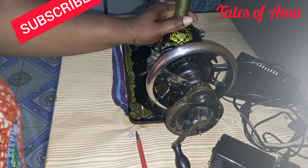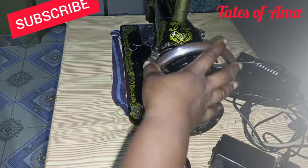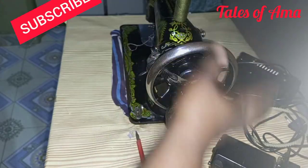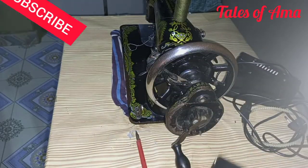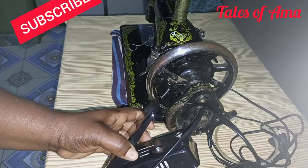Hello guys, thank you so much for joining me here. Today we will learn how to convert the manual sewing machine to an electrical machine. These are what you see when you unbox your photo box.